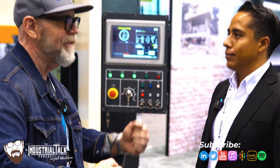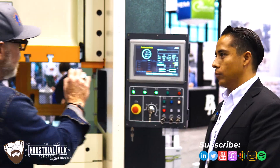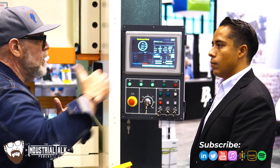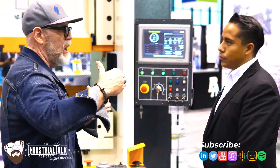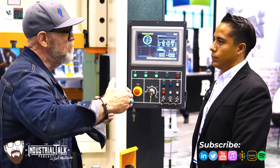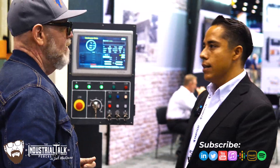Oh, that is pretty cool. I like that a lot. I think companies tend to overwhelm customers with capabilities. But if I can achieve what I'd like with minimal steps, I'm going to be all over that.